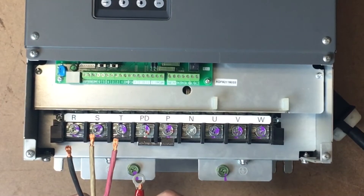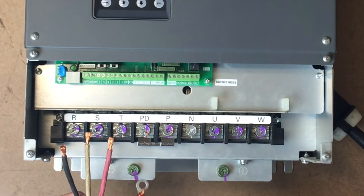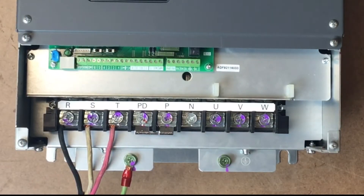To begin, let's start with the input power. Connect your ground, then L1, L2, and L3 will connect to R, S, T.